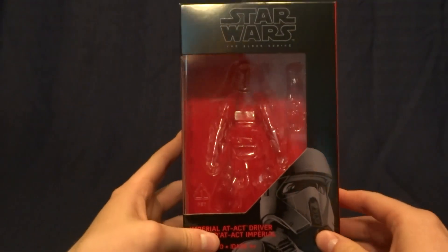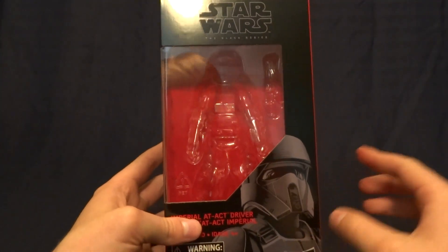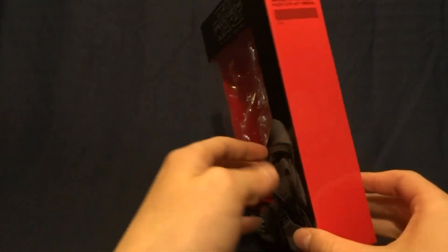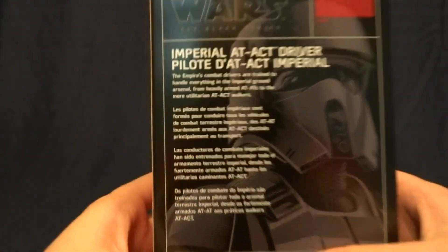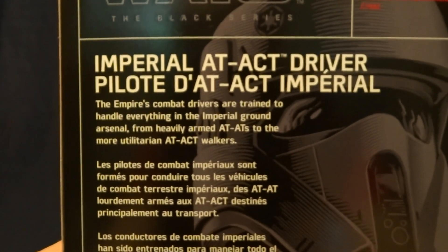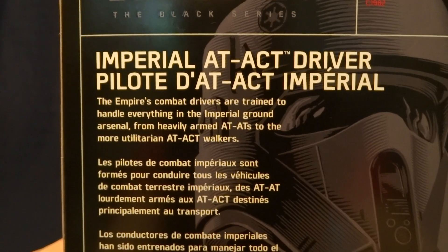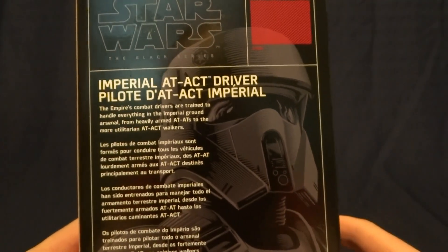Anyway, let's go ahead and take a look at its packaging. Here it is — got a nice big window here on the front, pretty standard for the Black Series. And then down here, it's got another picture of the character. No number on the side, of course, because it is an exclusive. And then on the back, it's got a brief description. If you'd like to read that, you can go ahead and just pause the video. And then of course, it's that same picture again on the back, just larger.